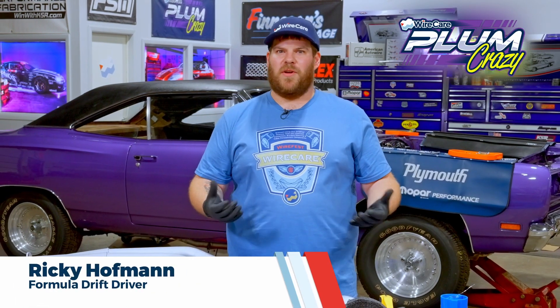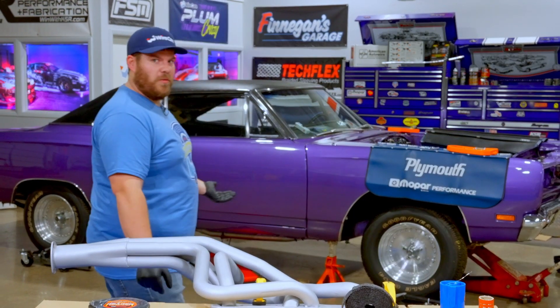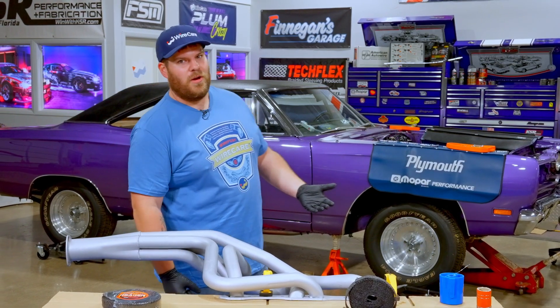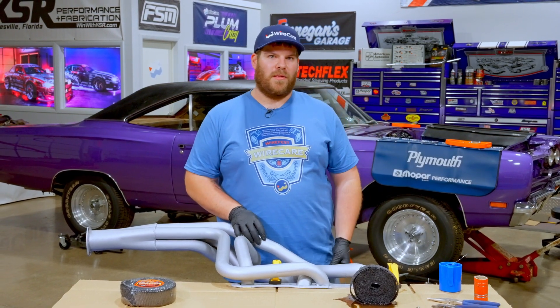Hi guys, how's it going? My name is Ricky Hoffman. I'm here at Wirecare today, and today I'm going to be showing you guys how to wrap the headers on this beautiful 1969 Plymouth Roadrunner that we have behind us. This is going to be their SEMA build, so we've got to make sure this thing's ready to go. We're going to be making a lot of horsepower under the hood, and we've got to make sure that the engine bay temperatures stay down, so we're going to wrap these headers up nice and tight.